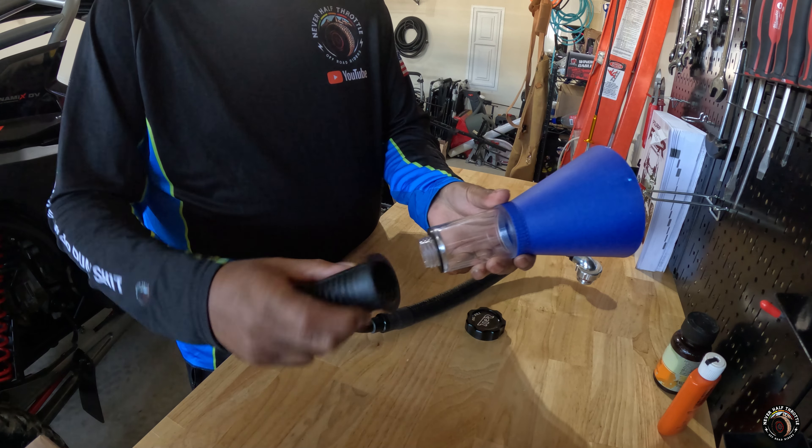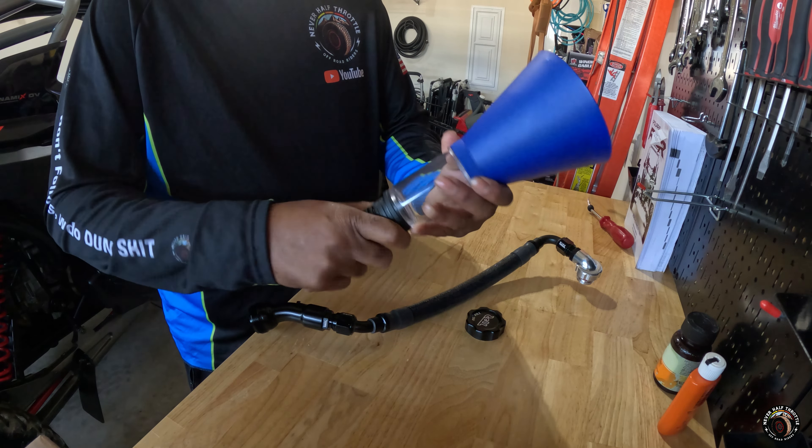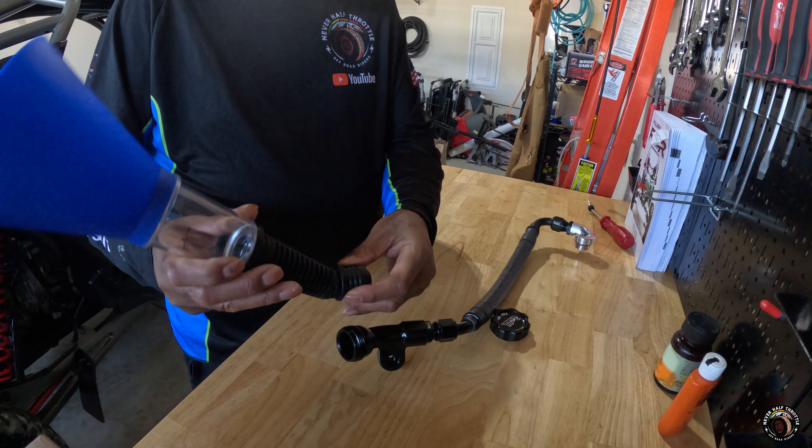Another thing I like about this Remote Oil Fill Kit is that there's no modifications needed. No drilling, no putting holes anywhere. Strictly plug and play. So let's talk about what's in the box.